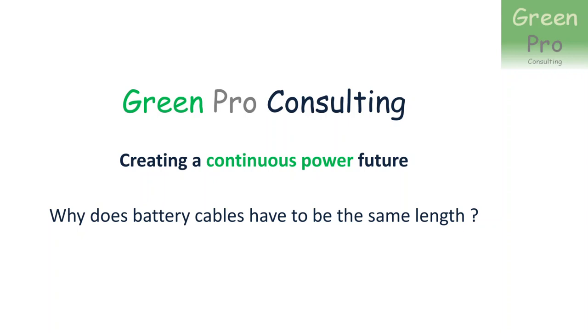Hello everybody. This is Marius Furi from Greenpro Consulting. Today I want to ask the question: why do battery cables have to be the same length?